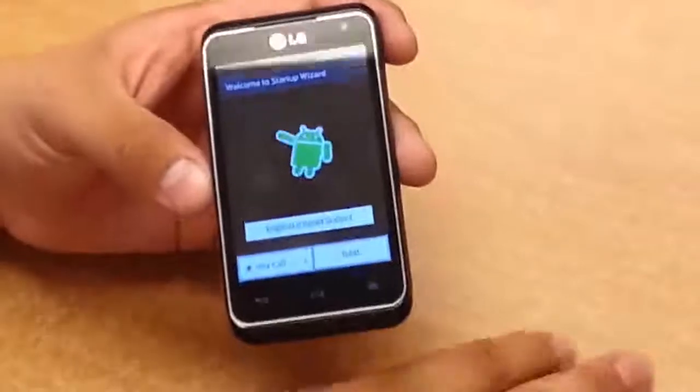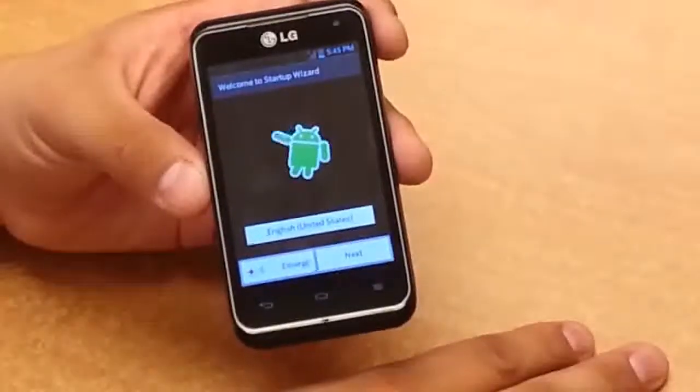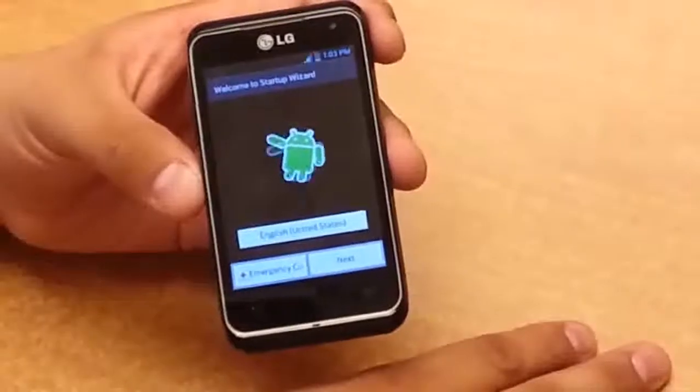So there you go. Your phone has been hard reset. Thank you everyone for watching. Take care. Bye.